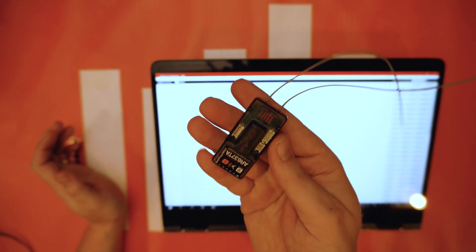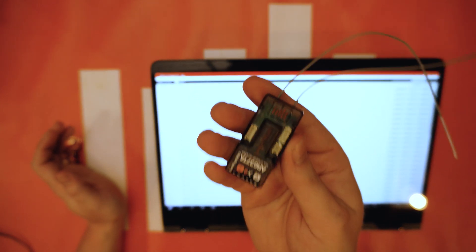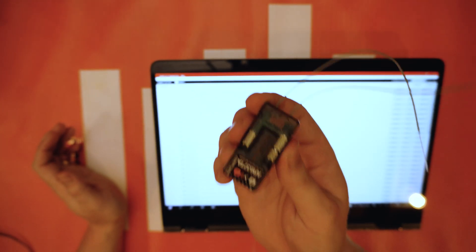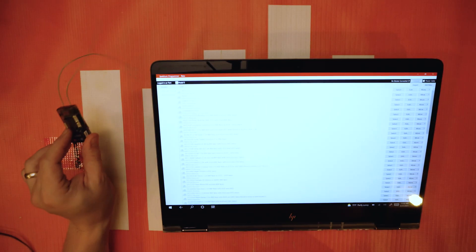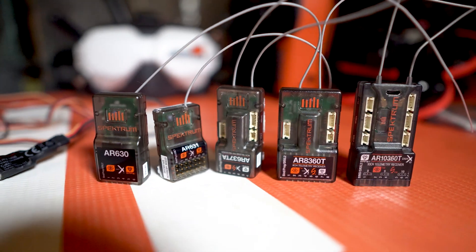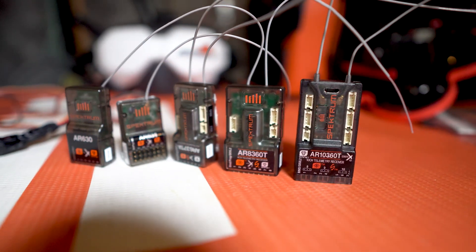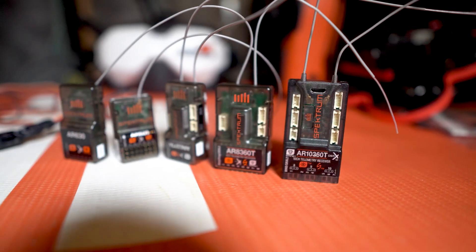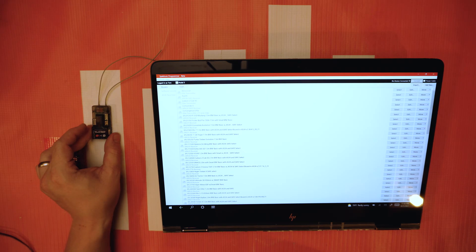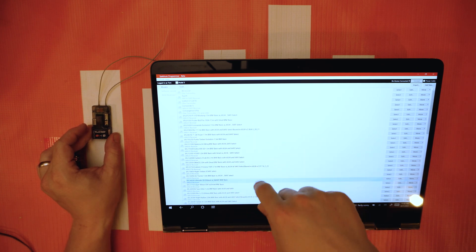The model presets on your new Smart Safe and AS3X-enabled receivers — this includes the AR637, the TA version and the T version, the AR631, the AR630, the AR8360T, and the AR10360T which we recently announced. So we've got a whole gamut of 6 to 10 channel receivers that all have these model file presets.